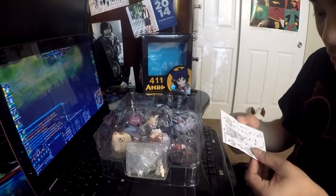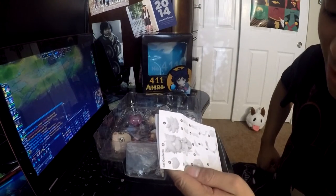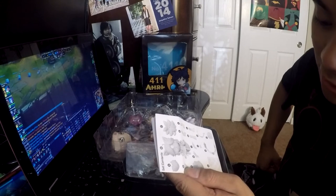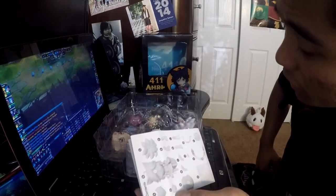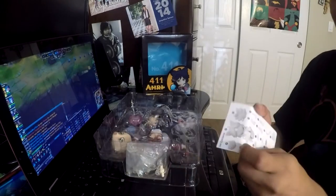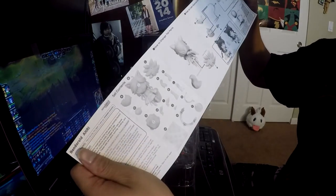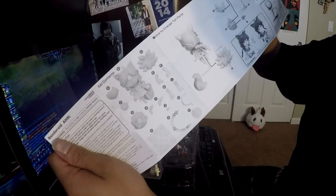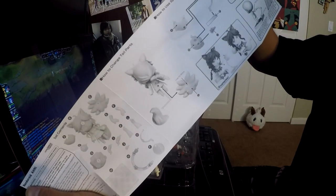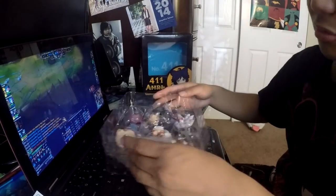It came with instructions — Good Smile Company nendoroid art. I can't get how bootlegs are able to do all this stuff. It comes with a heart charm, some tail, face, body, arms, different arms, a stand, an orb, and other parts. The instructions show how to change the tail, special effects, face parts, and the brace.